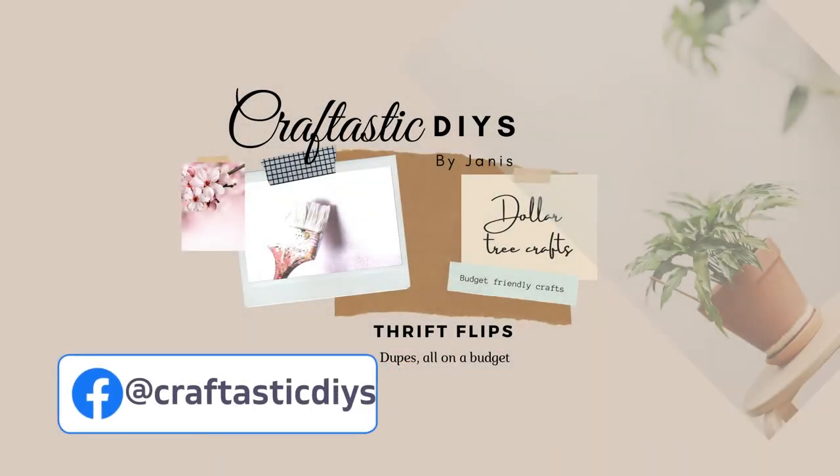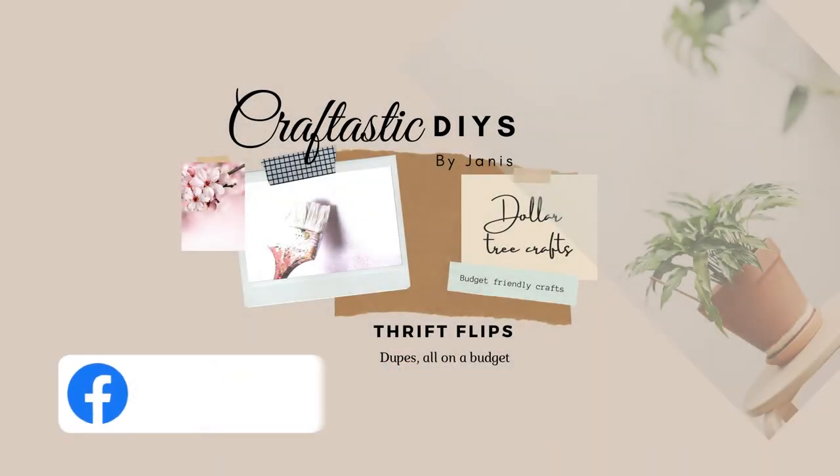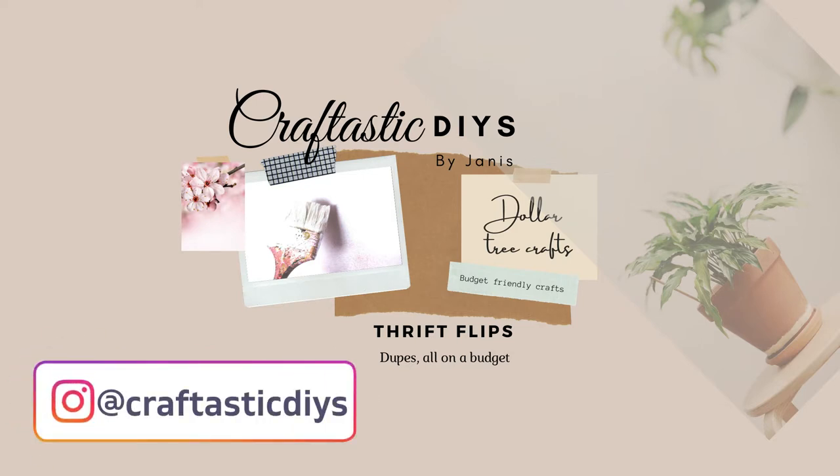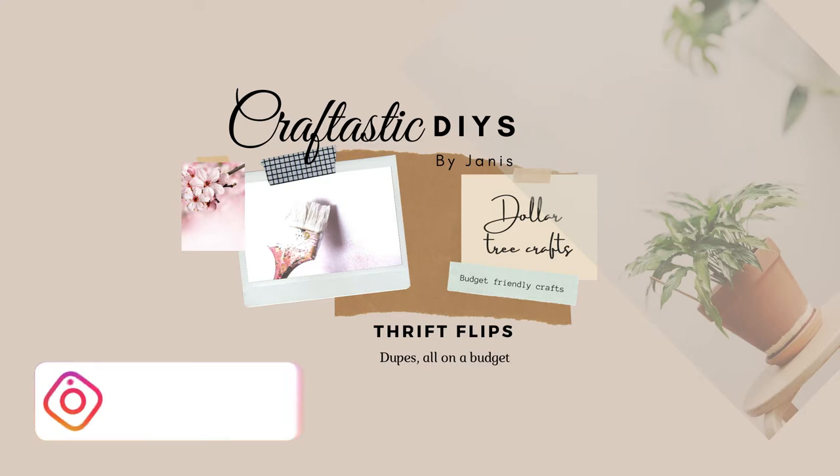Hello everyone! Welcome back to my channel. Thanks for joining me again. Today I have some really cool crafts to show you — Dollar Tree vases turned into a boho type style, so stay tuned. Here we go.